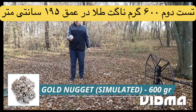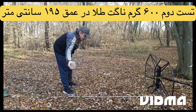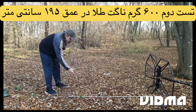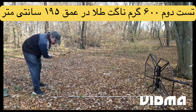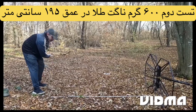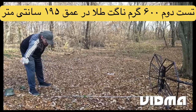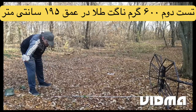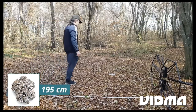Simulation of a gold nugget, 600 grams. Detection depth: 1 meter, 95 centimeters.